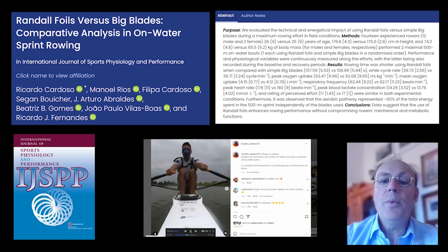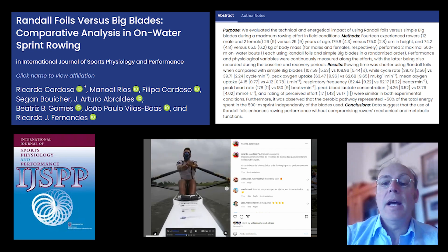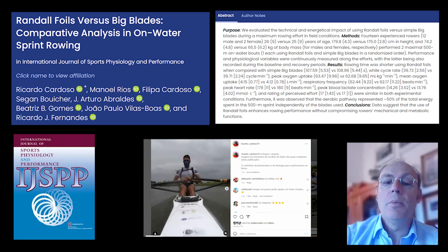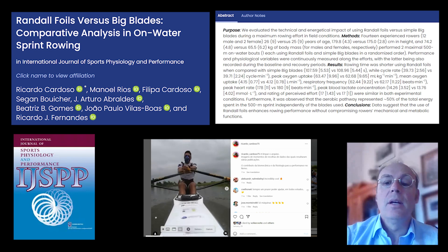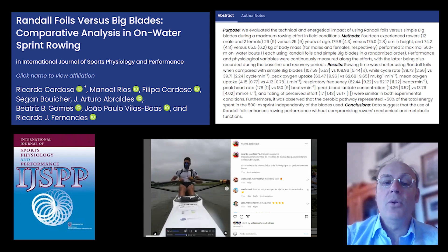The reason we didn't see the full 5% increase as reported by Martino was that the boat was not optimized for the foil. The Porto study made no adjustments for the foil — no optimization — it was a direct swap in and out of the oars.